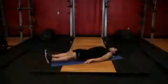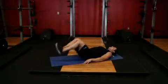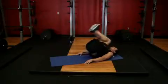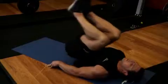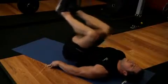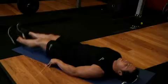Now exhale and bend your knees and pull your upper thighs to your midsection. Continue to raise your knees until they are around chest level. Contract your abs as you perform this movement and hold for a brief pause at the top contracted position. Then inhale and return to the starting position.